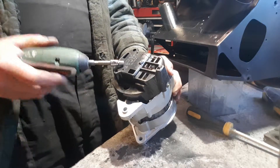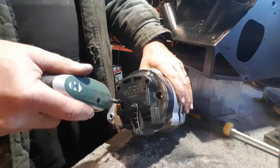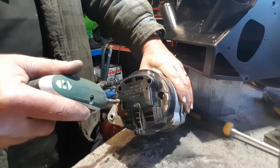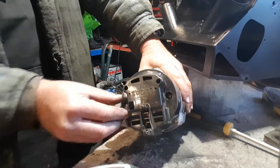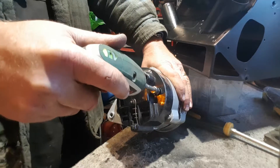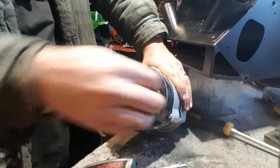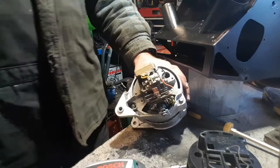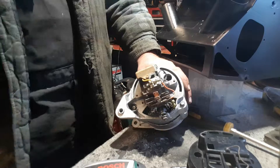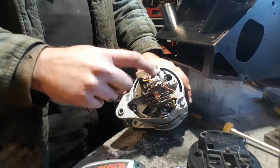I'm just going to take the back cover off. Two nuts — there's one in there, there's one in there. If I use my trusty Bosch electric screwdriver — one and two. Those fasteners are off, cover comes off, and underneath here we can see the workings. In the middle here we've got the regulator, we've got the diode packs, and under these areas here are where the brushes are.